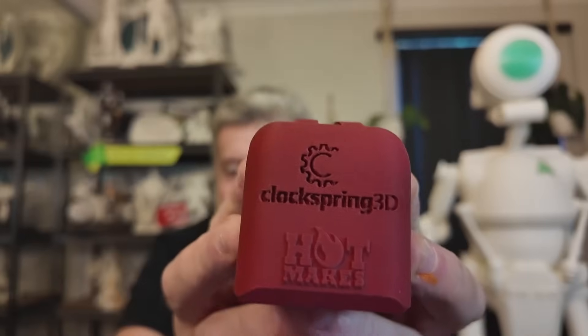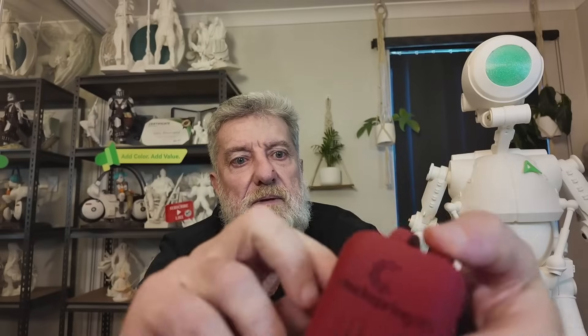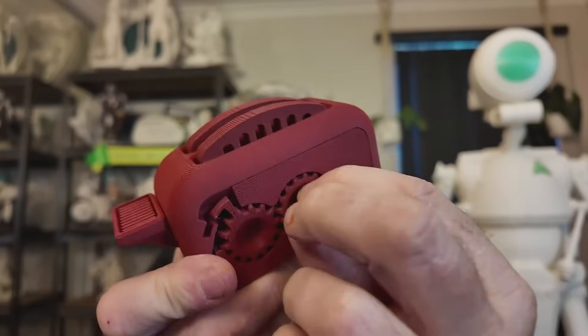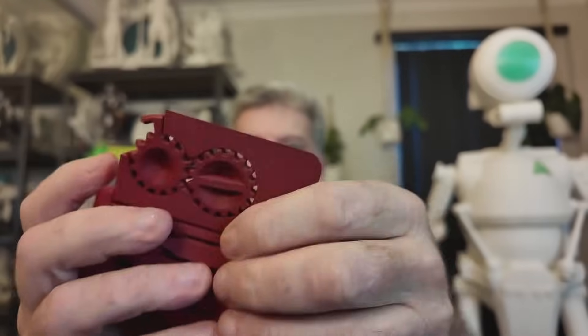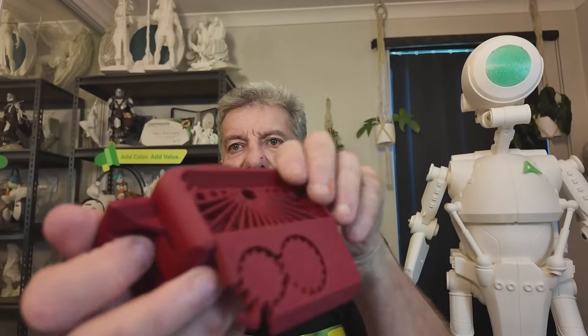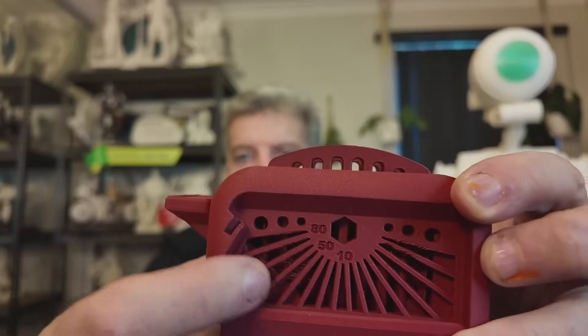Next I moved on to carbon fiber — it's a PLA carbon fiber, a Bambu Labs one. I know I shouldn't be using Bambu Labs on a Creality printer, but it's what I had around. The writing came out quite nicely. Looking at the tolerance test, the first two aren't perfectly neat and tidy but they're pretty good, and all the rest are okay.